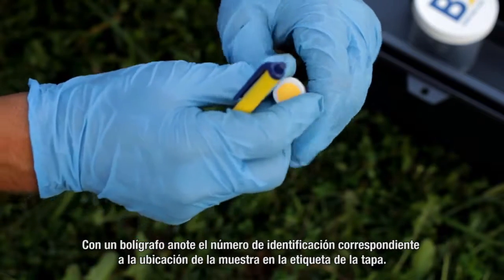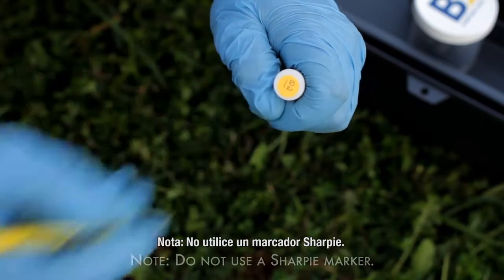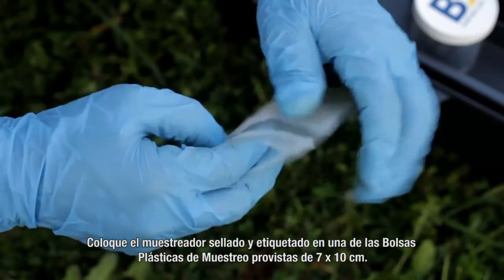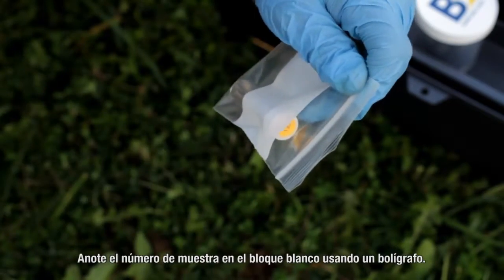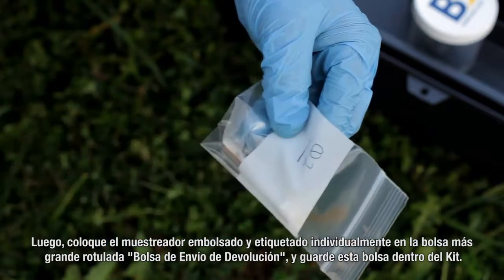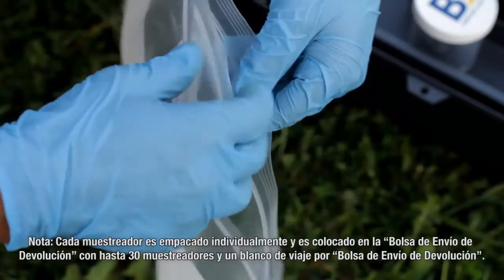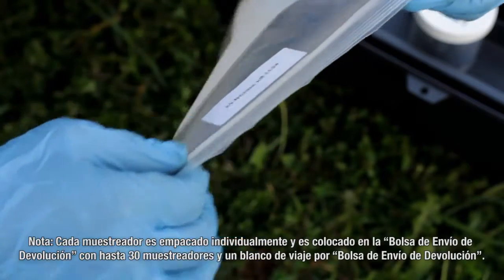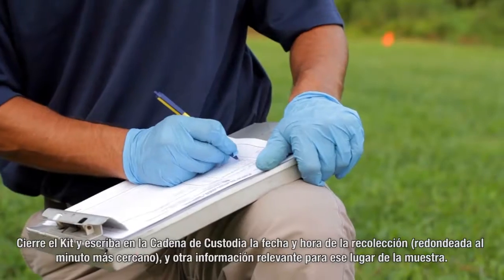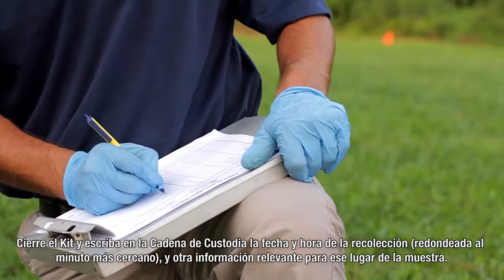Take the solid shipping cap from the kit and screw it onto the sampler. With a ballpoint pen, record the sample number ID corresponding to the sample location on the cap's label. Note: do not use a Sharpie marker. Place the sealed and labeled sampler in one of the provided 3 inch by 4 inch plastic sampler bags and record the sample number on the white block using a ballpoint pen. Then place the individually bagged and labeled sampler into the larger bag labeled Return Shipment Bag, with up to 30 samplers and one trip blank per return shipment bag. Close the kit and on the chain of custody record the date and time of retrieval to the nearest minute and other relevant information for that sample location.